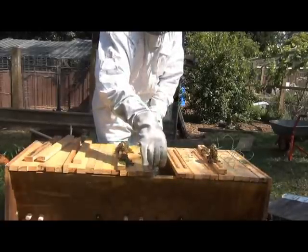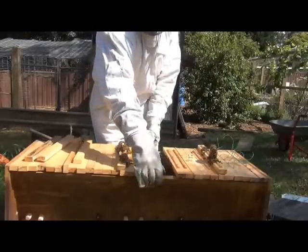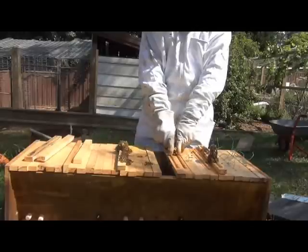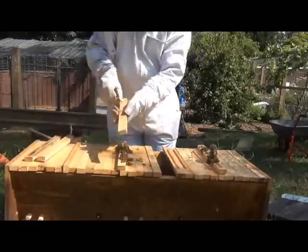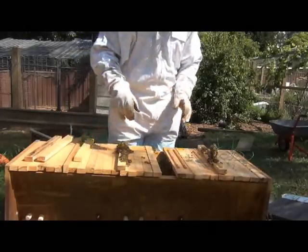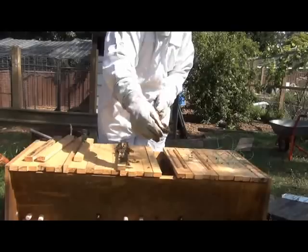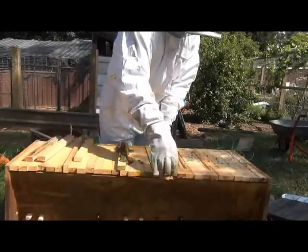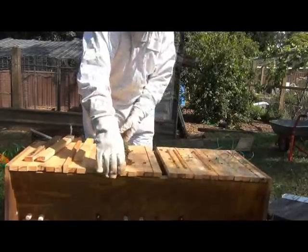This one goes back here. Just for the sake of disclosure — these two bars where they've built nice comb, they were started with foundation on the bottom. What I did was rip a little groove along the middle of the bar and wax a strip of foundation into it, so they had a nice straight start. That's one easy way you can start them — with a strip of foundation — and once they've got the honeycomb on there the rest can follow.